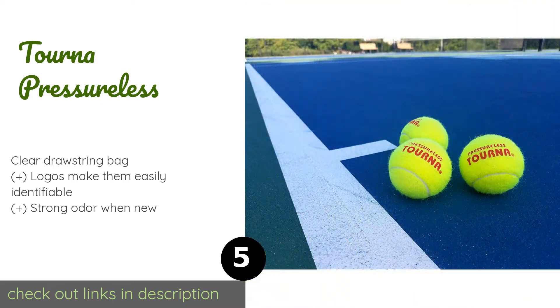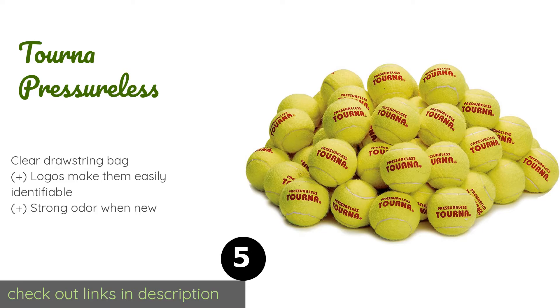Number five is the Torna Pressureless. Unlike many other solid core selections, the Torna Pressureless are manufactured in regulation size and with a regulation bounce height. They come in a quantity of 60, so you won't run out too often when practicing returns with an instructor or an automatic launcher. The price is around $46 — check out the product link in the YouTube description below.